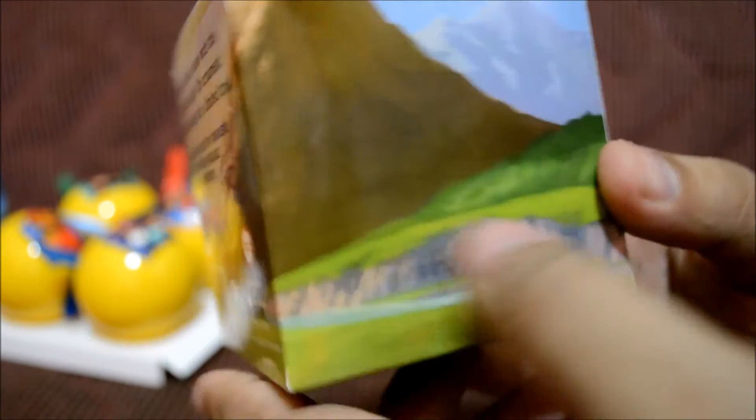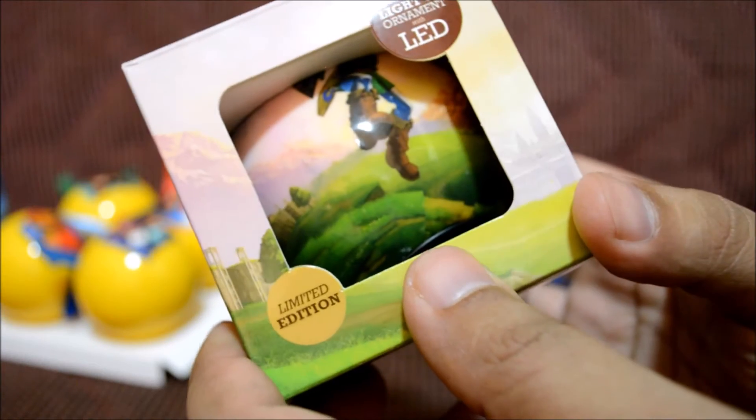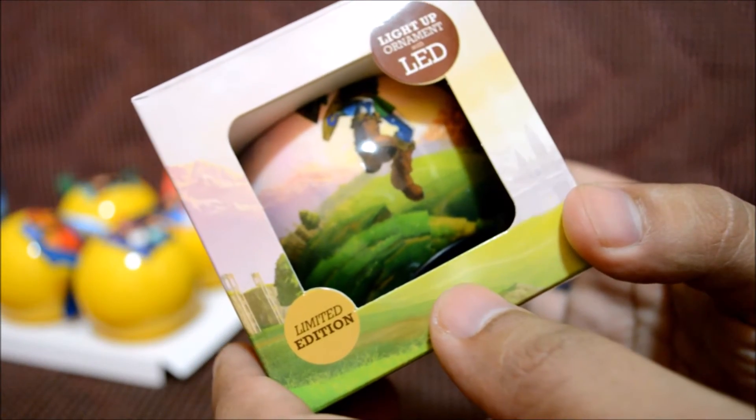This one looks really awesome — I can't wait to put these on my tree. Now we're going to look at the LED bulb globe ornaments. These are limited edition. It says 'light up ornament with LED.' Let's go ahead and open this up.